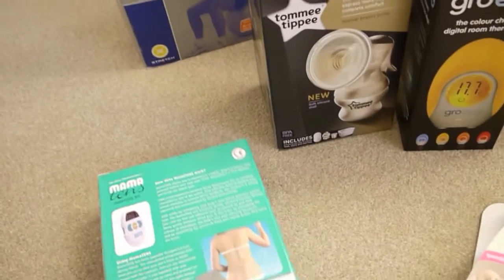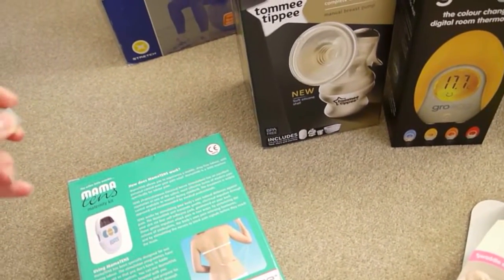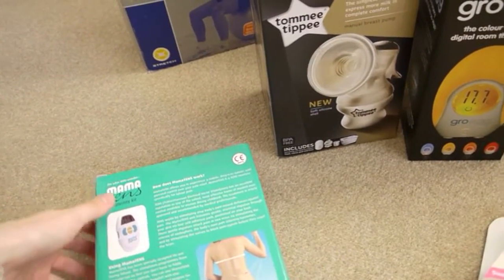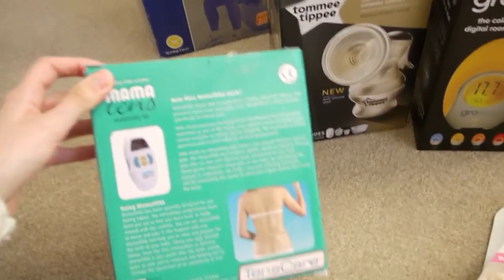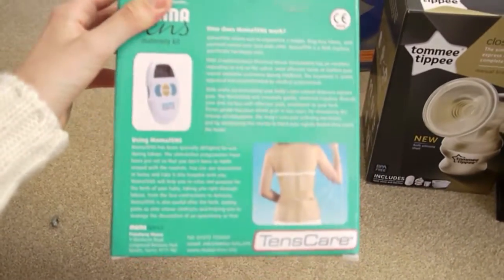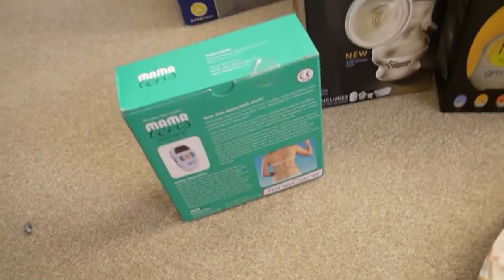If you're really worried about labour and pain, I'd definitely get one of these because in the early stages it does help - it sends electric shocks and takes your mind off it so you can concentrate on that rather than the contractions. I took extra duct tape with me just in case because I'd heard the pads can come unstuck. Remember to take them off when it comes to the final moments, which I almost didn't do. I read people had got to the hospital when they were seven centimetres dilated with this on, and then it's just pointless having it on when you get to those stronger pains. I actually got to about seven centimetres myself.